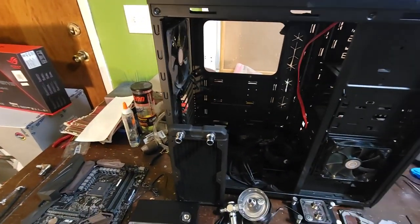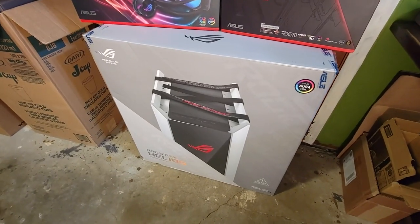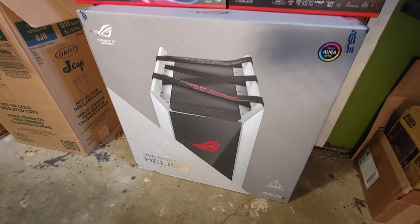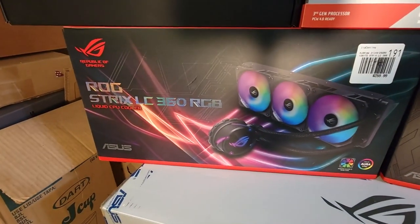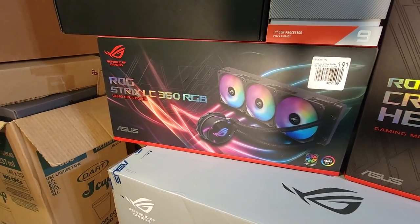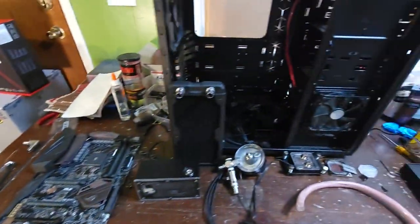I wanted to water cool it, so I went back to Microcenter down in Kansas City — a three-hour trip one way — and I found this case: the ASUS Republic of Gamers Strix Helios White Edition with Aura Sync. I also picked up the Strix LC360 RGB 360mm all-in-one cooling system with three fans. It also has Aura Sync on it. I headed home and started putting everything together.